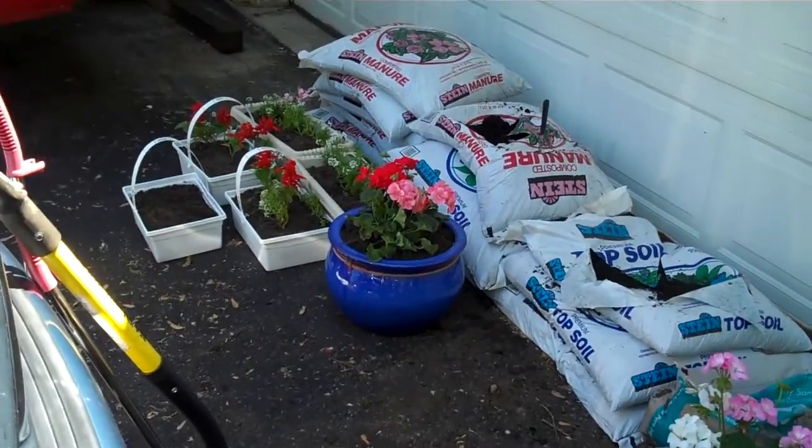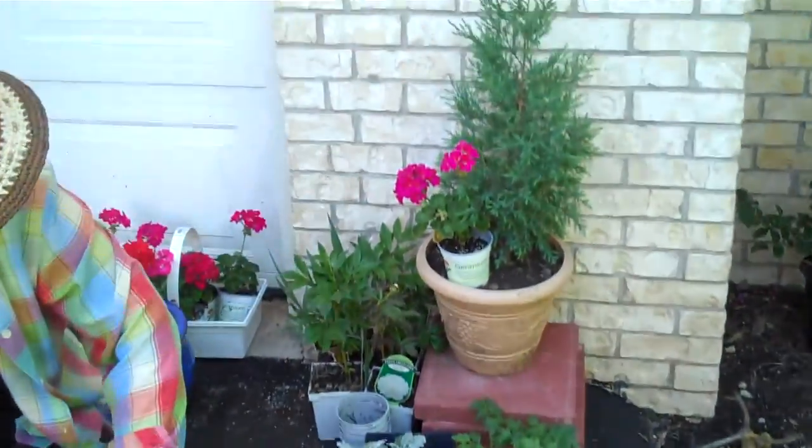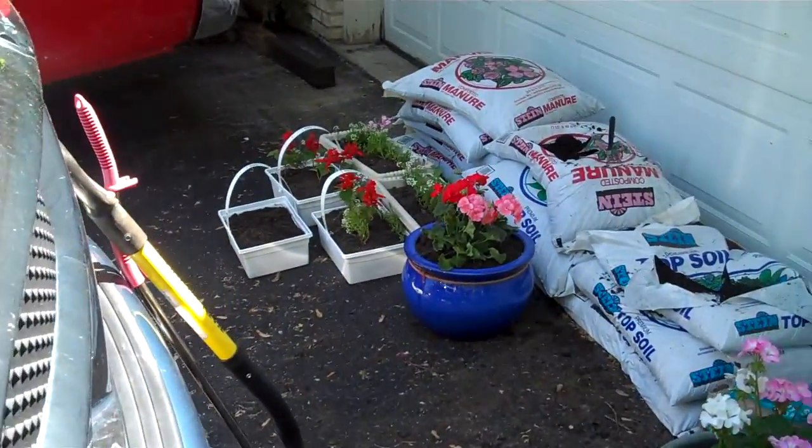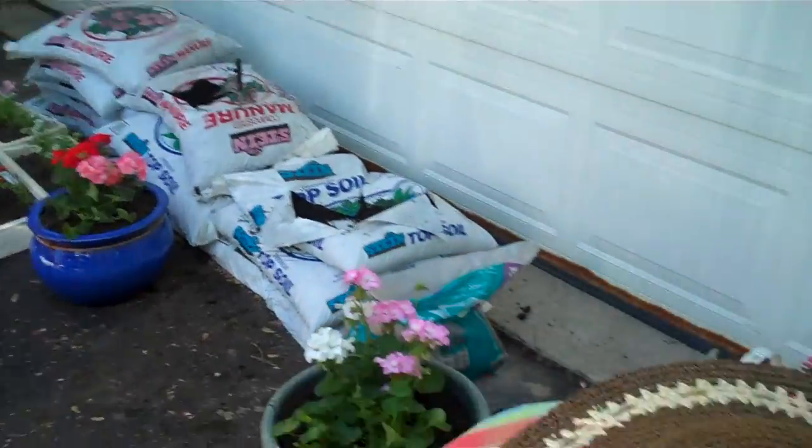This is just cinema verite. Mom, you don't even have to say anything. This is just demonstrating mom in her gardening area. So there are some flowers there. I hauled all that — basically everything you see here I hauled.